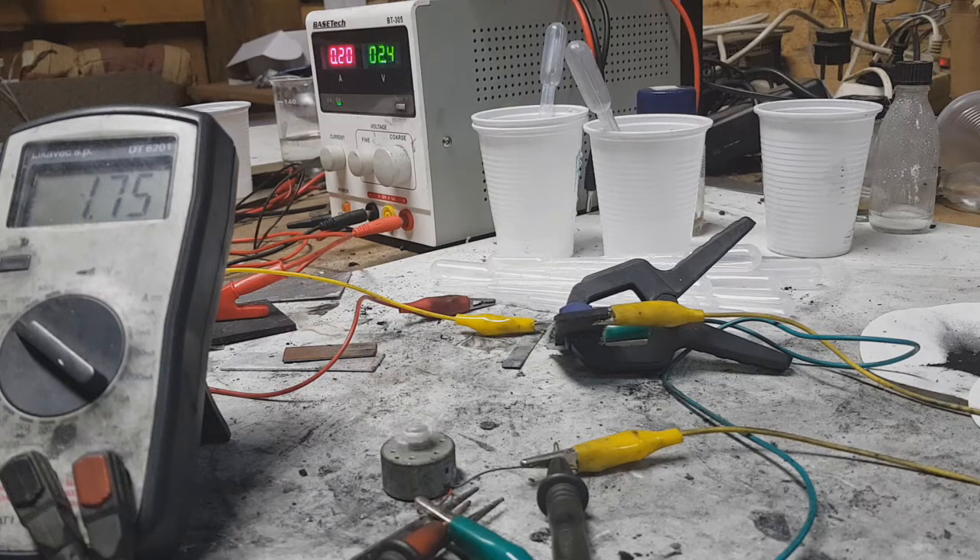I made this electrolyte with a 50/50 mix of ethylene glycol and water, and about 2 to 3 grams of magnesium chloride. Really, really awesome.